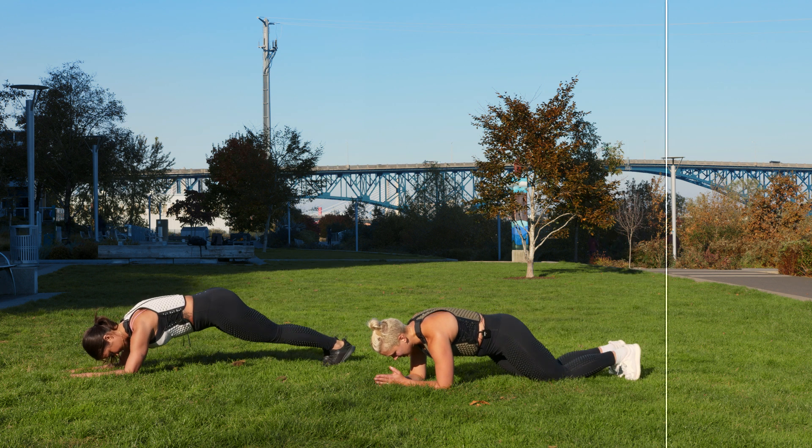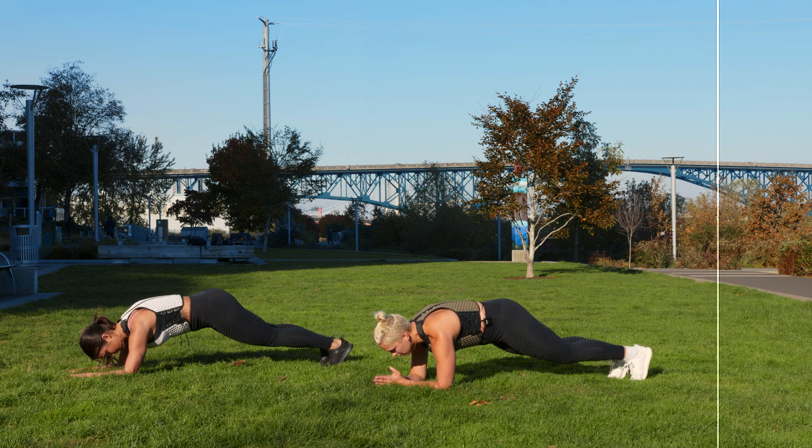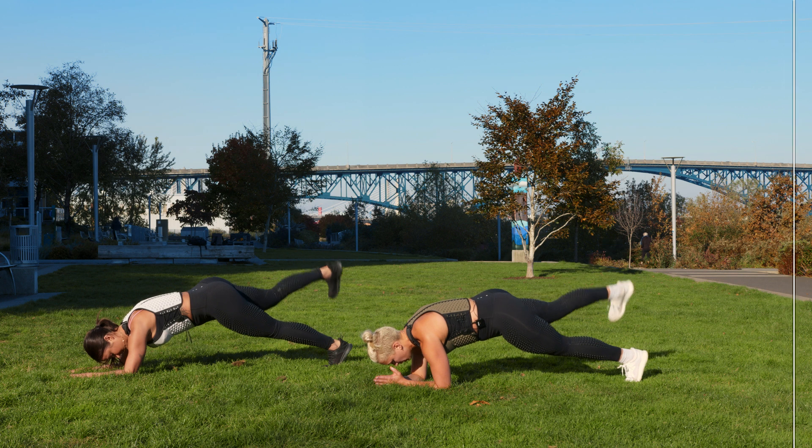In eight seconds — knees or toes, doesn't matter to me. Just eyes forward, hips down. Three, two, one.